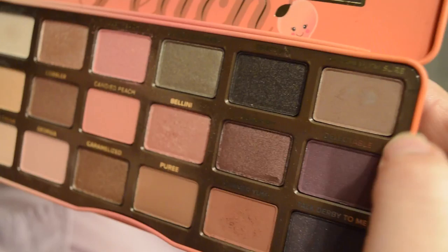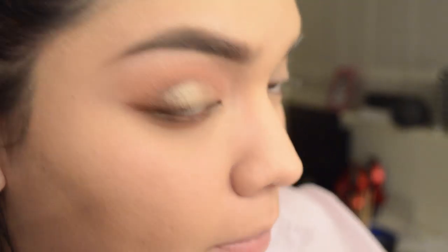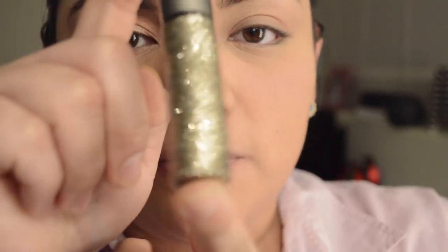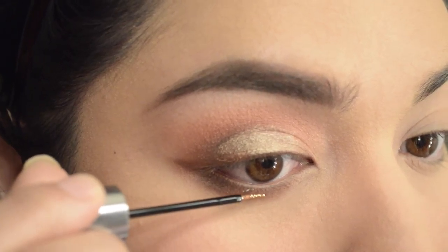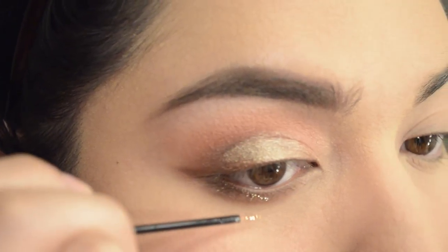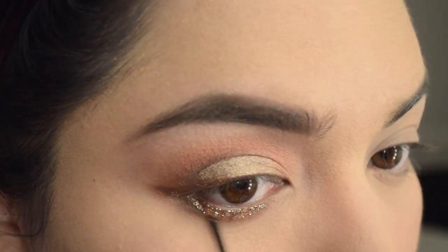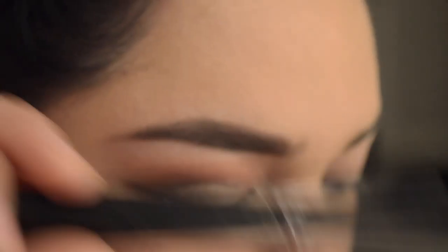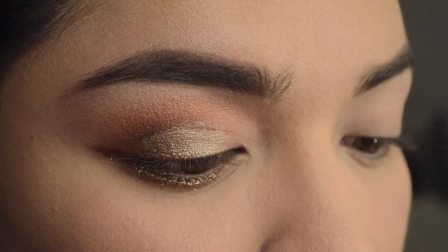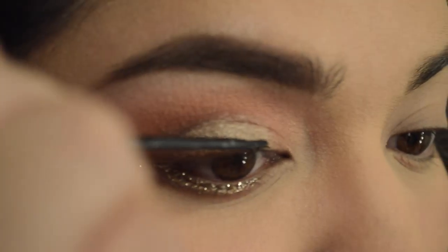The Morphe M431 — and I'm going to go back in with Summer Yum and Charmed I'm Sure, and just do that outer lower lash line. See there, I'm going in with Charmed I'm Sure, and I'm not bringing it all the way in to the inner lower lash line — just the middle. Now with my Urban Decay Glitter Liner, I'm going to do underneath — in my lash line where I did the eyeshadow as well. I'm not going to bring it all the way in, just the middle.